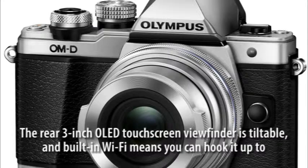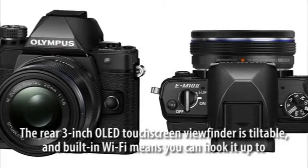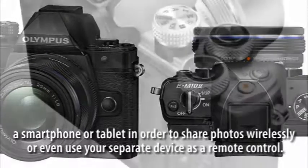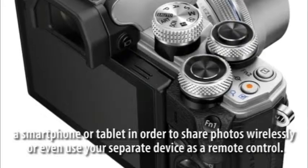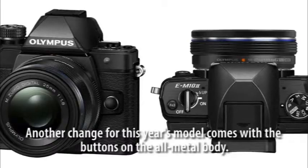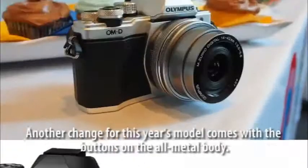The rear 3-inch touchscreen is tiltable, and built-in Wi-Fi means you can hook it up to a smartphone or tablet in order to share photos wirelessly, or even use your separate device as a remote control.